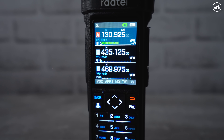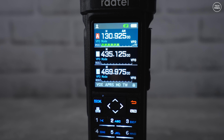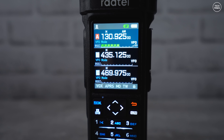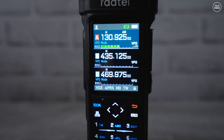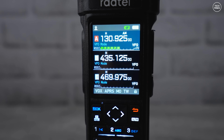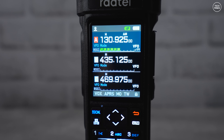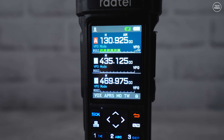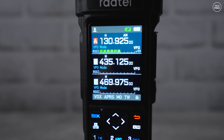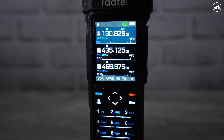Air band reception is also possible using amplitude modulation — something which a lot of radios fail to do correctly. Take a listen to this live air band receive. The RT950 can receive AM air band very, very well and it sounds super nice.